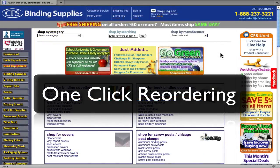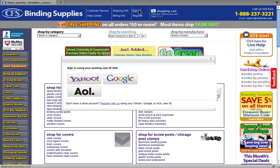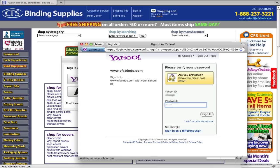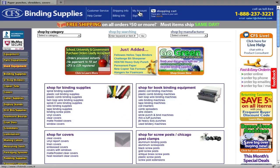One-click reordering is incredibly easy. At the top blue header bar of the CFS Binds website, click the Sign In link. Here you can sign in using the account ID and password you created during registration, and then agree to the terms. Once signed in, look to exactly the same place in the top blue bar and click the My Account link.